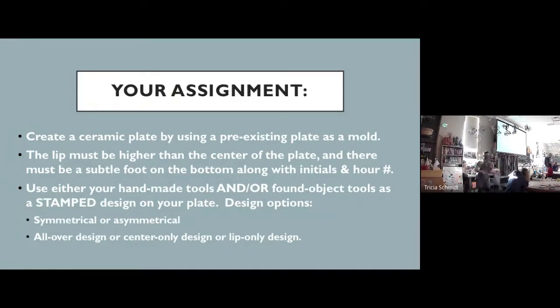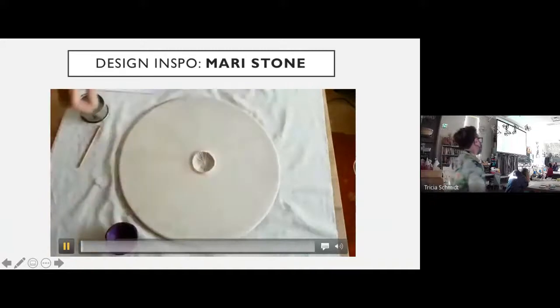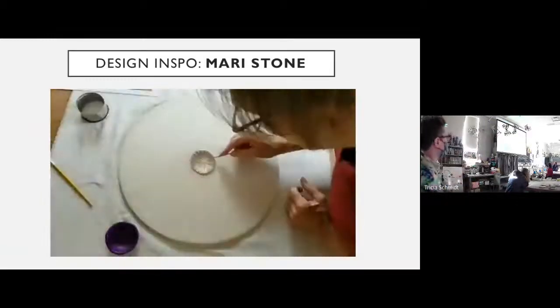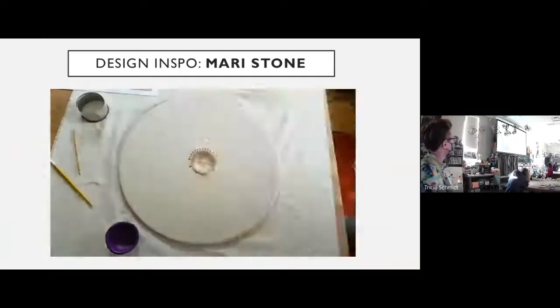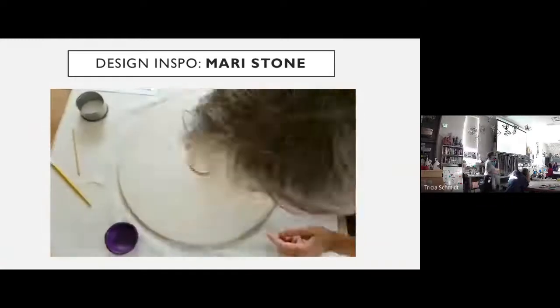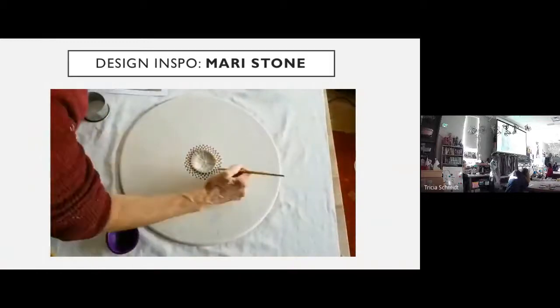The way we're going to be making our designs is based on the work of Irish artist Mari Stone. This is a time lapse of her creating — not really a plate, it's more of a tile — but it's a good example of what we might be doing for our project. She's basically taking different objects — pencils, toothpicks, popsicle sticks — and stamping them into clay to create a symmetrical film.